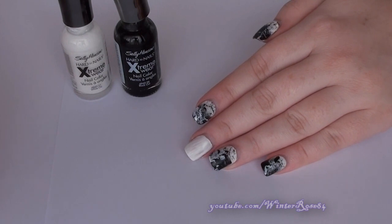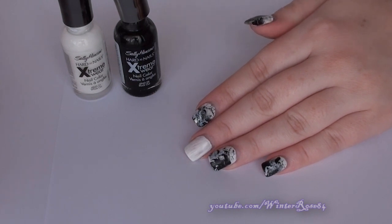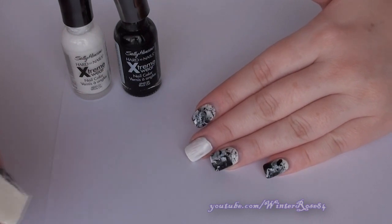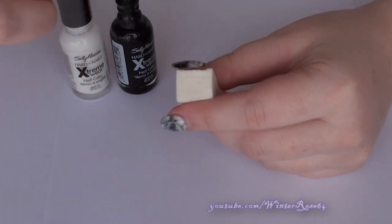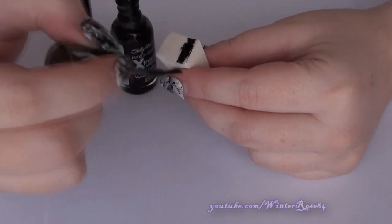This sponge gradient step is optional and depends on your color choice. I'm doing it so that the colors when you splatter them on stand out a lot more. If you were using neons over a white base you wouldn't really need this step, but if you're using two contrasting colors this can make them stand out even more. To get the sponge gradient, get your black and your white and paint them onto the sponge.